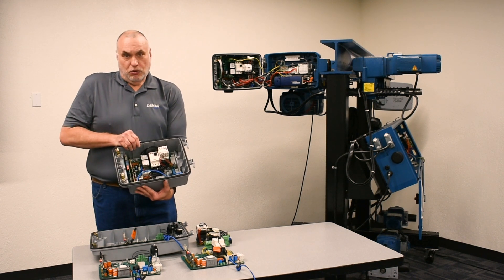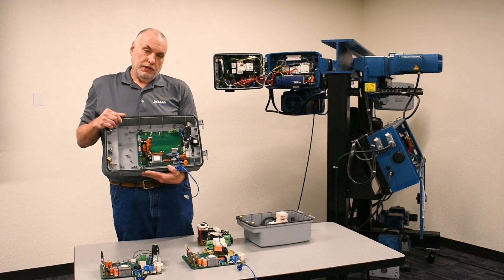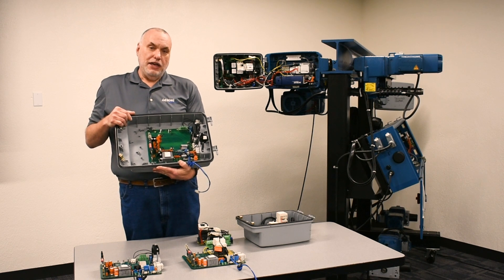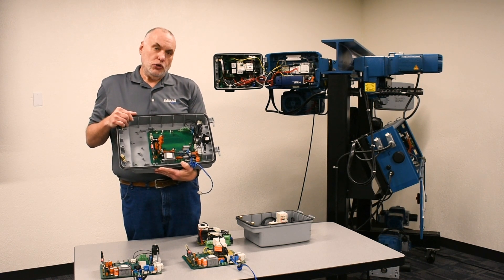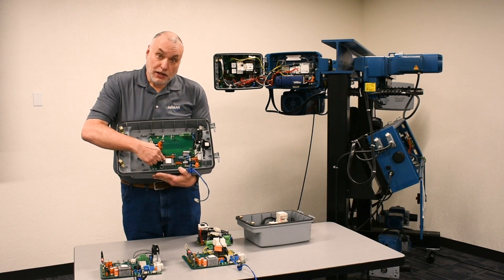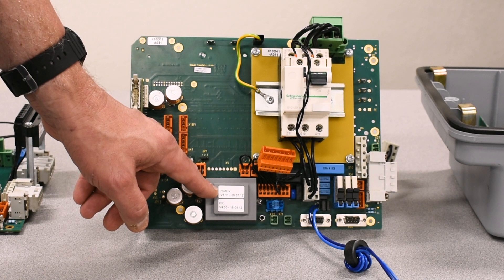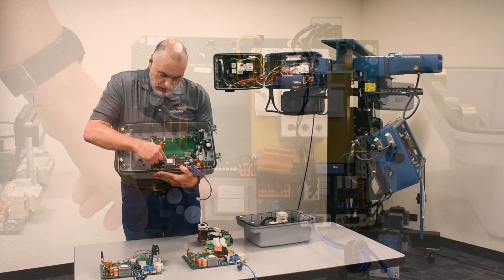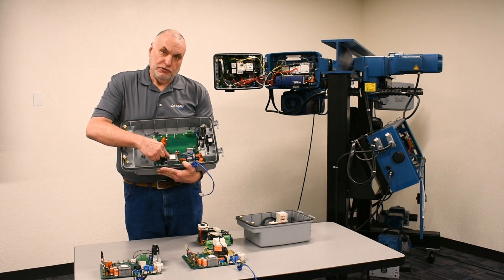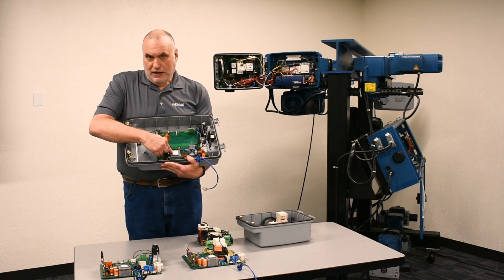This becomes important for troubleshooting. In the case of this modular board, we're going to identify the HCS control firmware level from the decal — in this case, on the power supply. This says HCS, the number 12, and then a V for version. The number after the V becomes important for knowing the firmware level for troubleshooting and matching two hoists on the same crane.